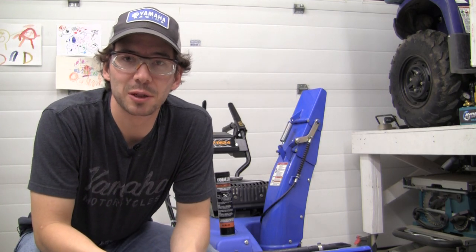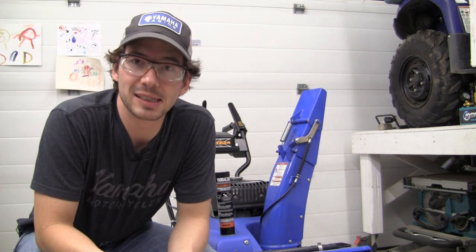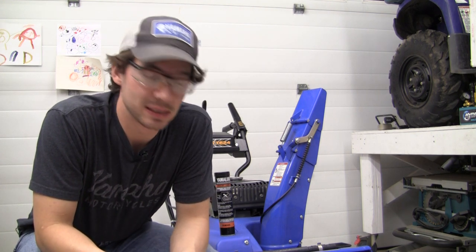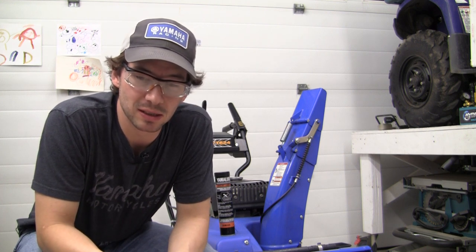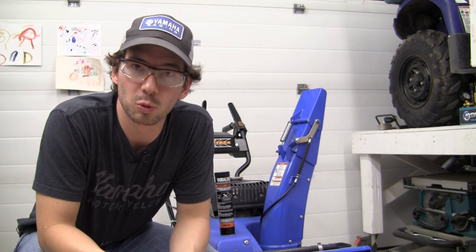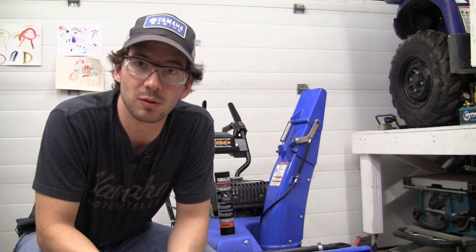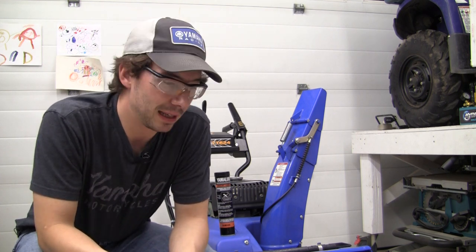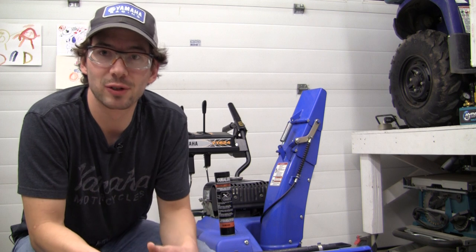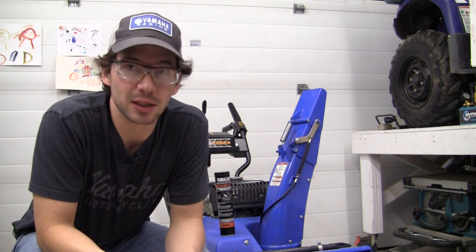Hi everybody, it's Luke Gallant here from the Yamaha YT624EJ snowblower maintenance channel. I can tell that last year I didn't produce any videos because the technology challenges I've had getting back up to speed this time have left me on my 12th take. It's the start of the 2022-2023 winter season; there's been some ice and snow in Timmins already, and this snowblower is ready for its sixth season.